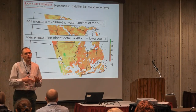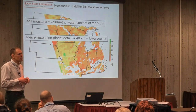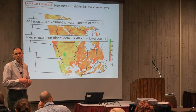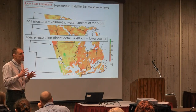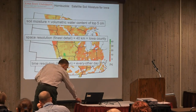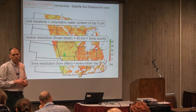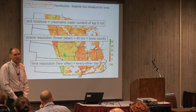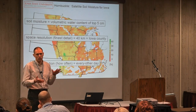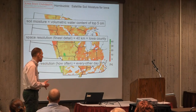Another characteristic of these measurements is what we call spatial resolution — the finest detail they can see on Earth. These numbers might be a little shocking: the finest detail we can see is about 40 kilometers, which means there's only about one measurement per Iowa county. That may not sound very useful, but I'll argue it is. Both SMOS and SMAP pass over us at either 6 a.m. or 6 p.m., and measurements happen about every other day. That's important because soil moisture can change pretty rapidly — it rains and soil moisture goes up, and as water evaporates and plants take up water, it can change quickly too.